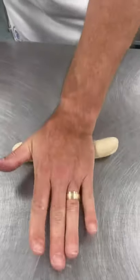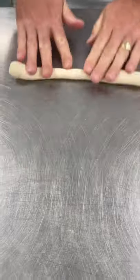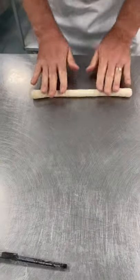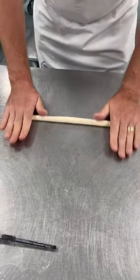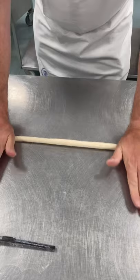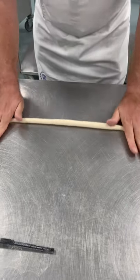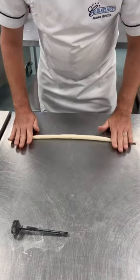With one hand, roll the dough piece out, then join the second hand — it's like a breaststroke, pushing outward on the dough to elongate it. My hands are at an angle of about 22 degrees to get this taper on the end of the dough piece, because we want it nice and thin.